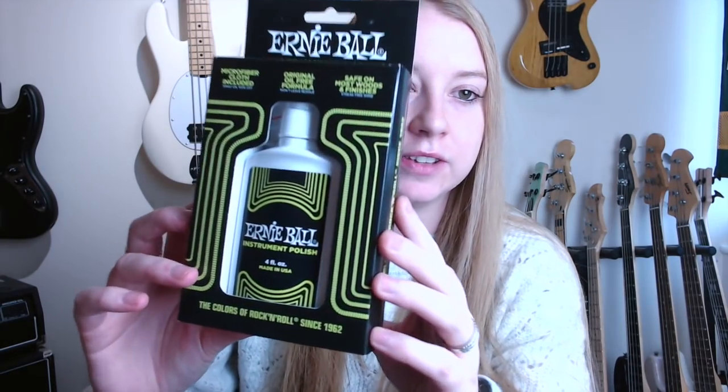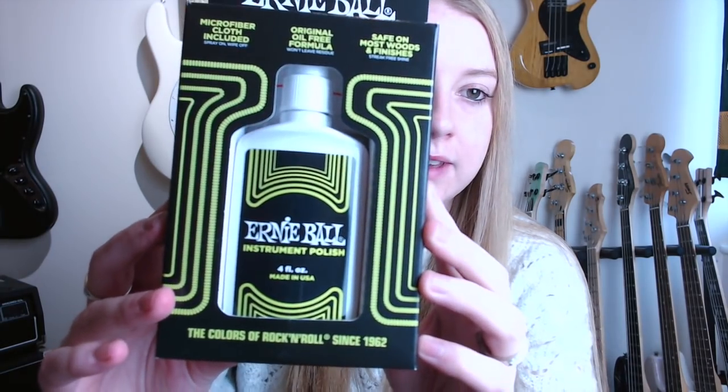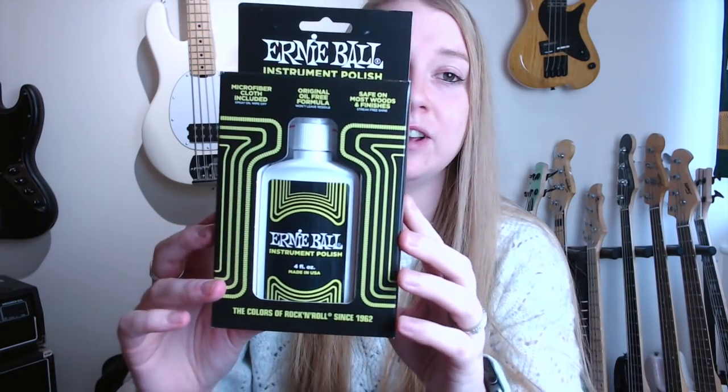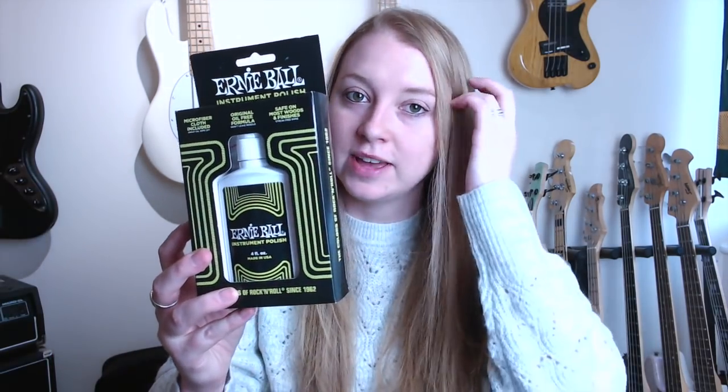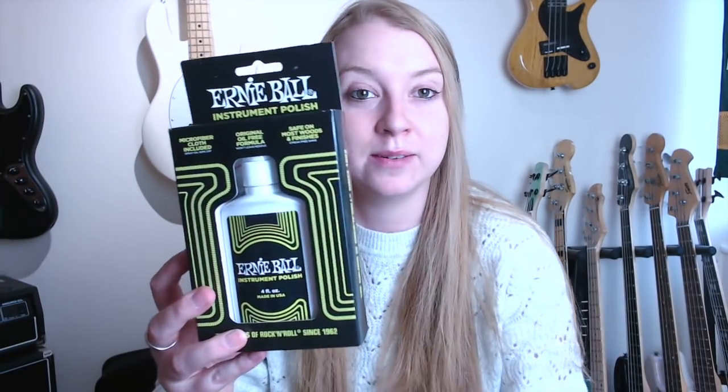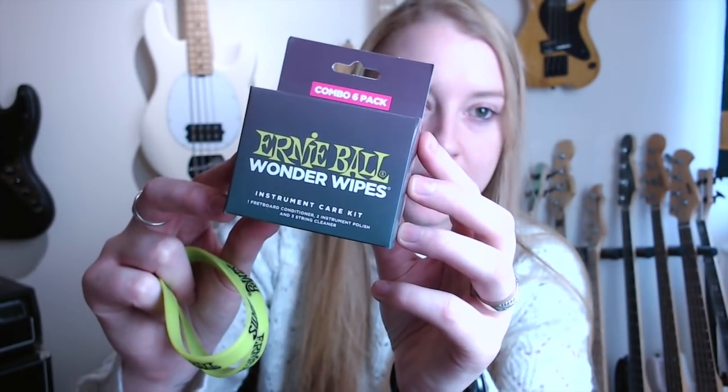An Ernie Ball mug, which is pretty cool. I will probably drink either tea or beer from the mug. Got some instrument polish — I've never actually used instrument polish on any of my bass guitars or any of my instruments, which I know is probably quite bad. Some wonder wipes.